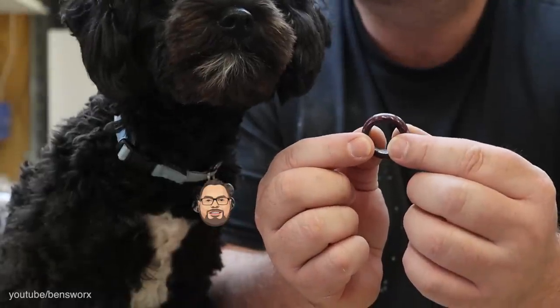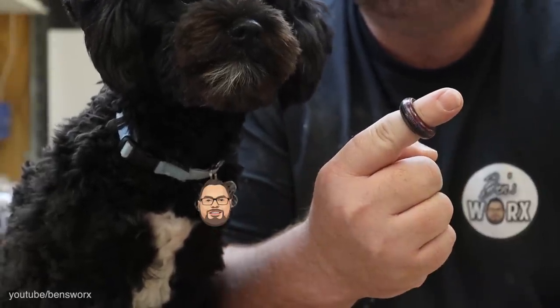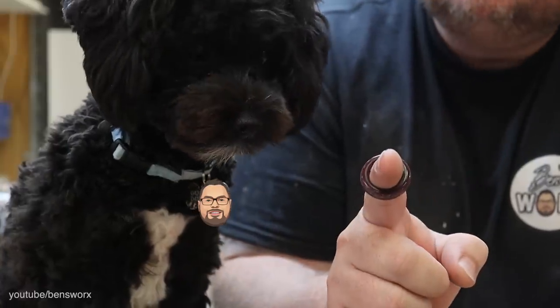Most of you guys would love to see me try this on, but unfortunately with my sausage fingers that's the best we're going to get. What do you think Luna, do you like it?